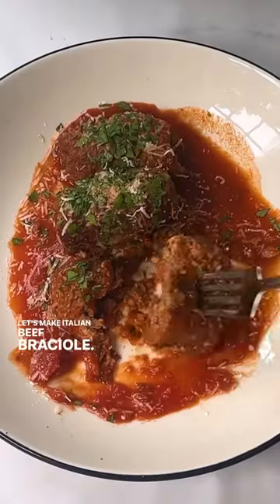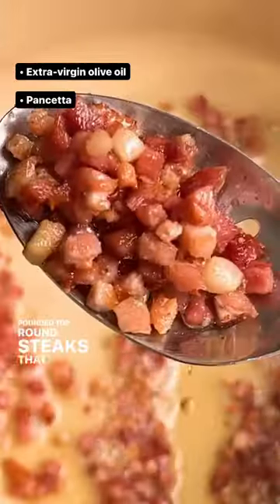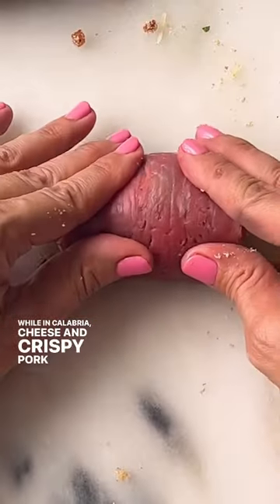Let's make Italian beef braciole. Braciole is a hearty southern Italian dish involving thinly pounded top-round steaks that are stuffed, rolled, and simmered. In Sicily, the filling might include raisins and pine nuts, while in Calabria, cheese and crispy pork are commonly used.